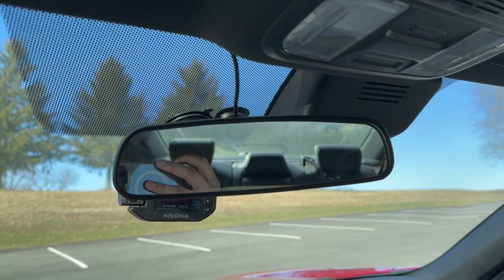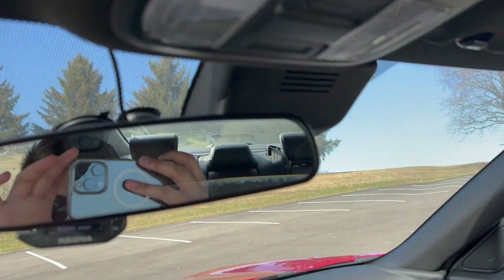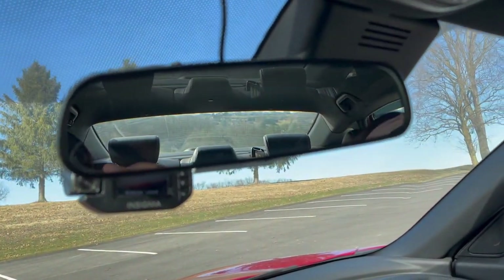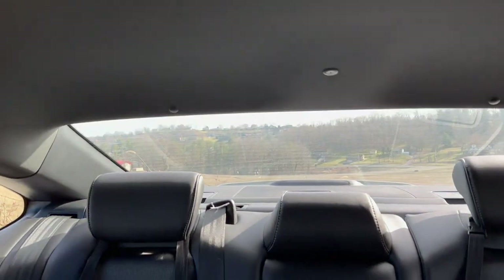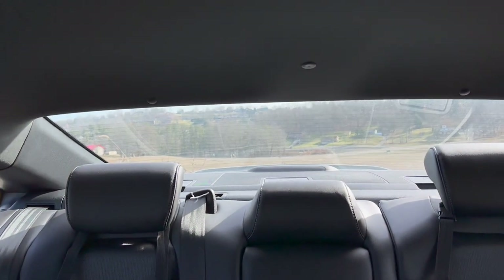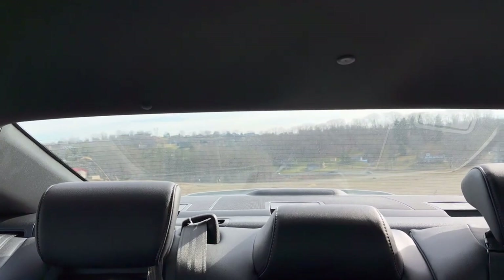Rear view mirror test — you cannot see the duckbill. So for those of you worried about this duckbill getting in the way, you can't see it. Even looking from the side you can't see it. It's only if you're extremely tall that you can see it, but for a normal person you're not going to notice it.